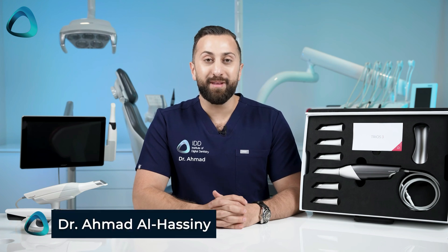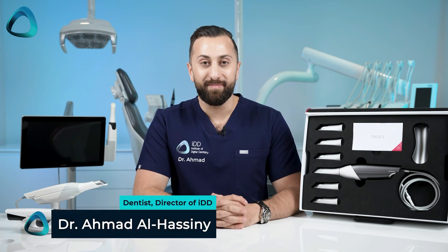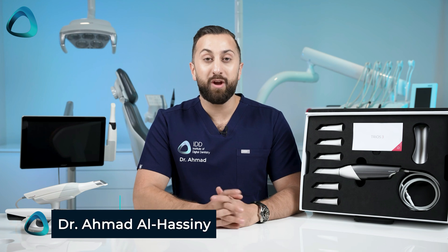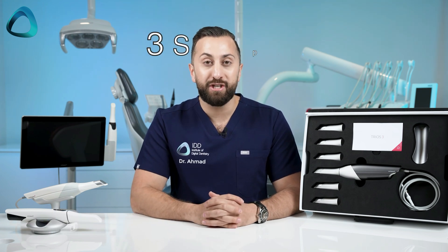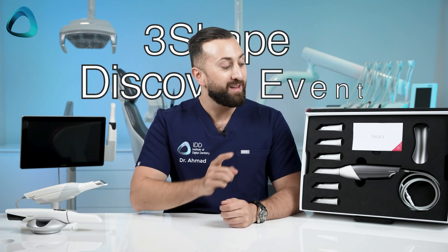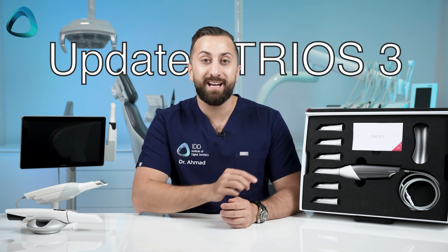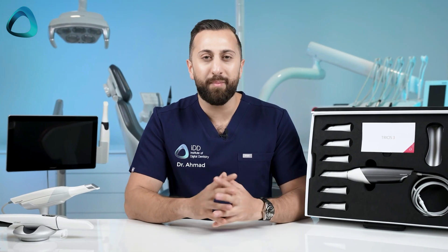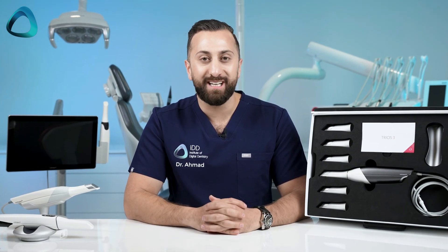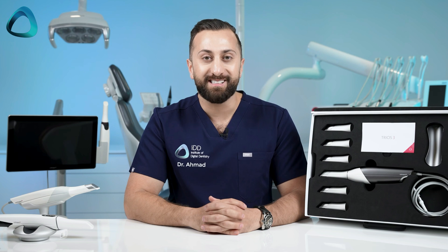Hey guys, Dr. Ahmed Al-Hasni here from the Institute of Digital Dentistry. In this video, we'll be going over one of the multiple big releases from the 3Shape Discover event, the refreshed and updated Trios 3. So what's new? What's in the box? And why was this released in the first place? Let's get into it.